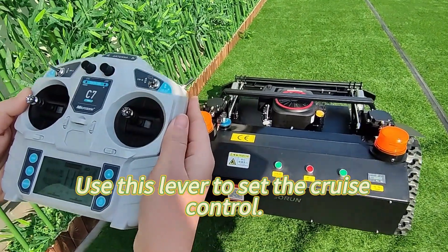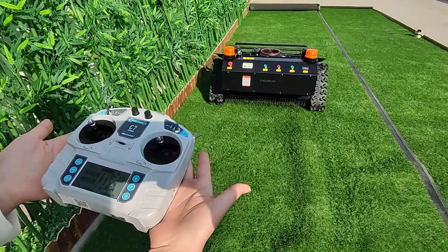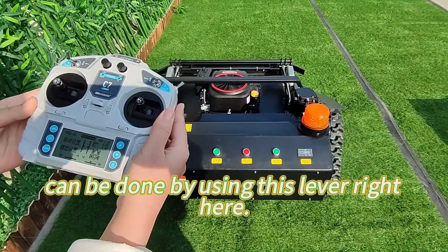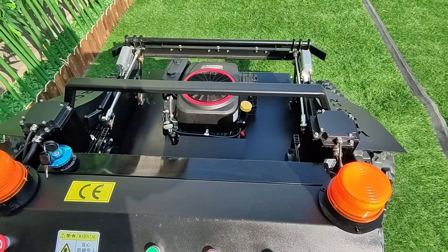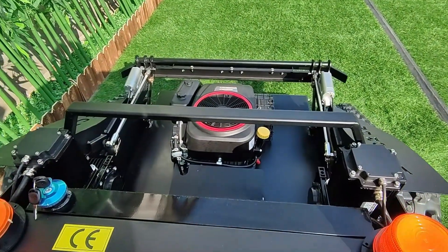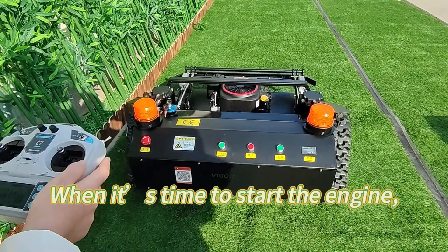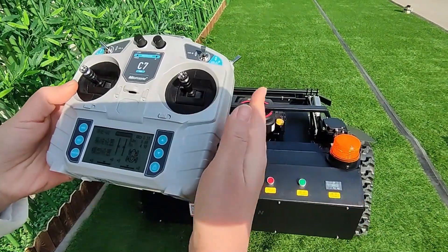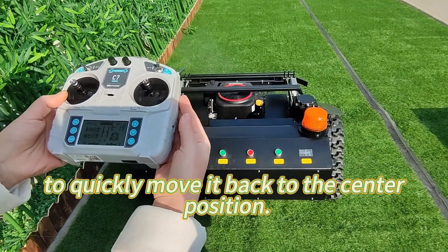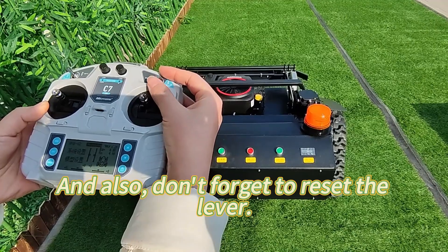Use this lever to set the cruise control. Adjusting the cutting deck height can be done using this lever right here — it makes it easy to customize your mowing experience. When it's time to start the engine, use this lever to crank it up, but remember to quickly move it back to the center position. When you've finished mowing, simply move the lever down to stop the engine, and don't forget to reset the lever.